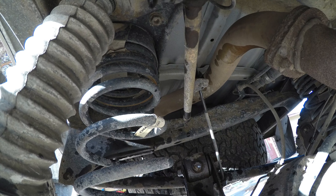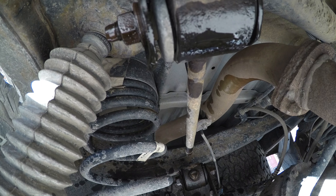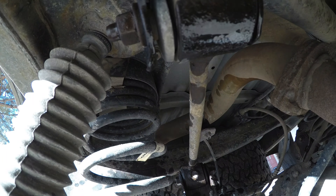Here's the repair of that upper control arm. This is a 1999 Toyota 4Runner, and this is on the passenger side, although I did do both of them.